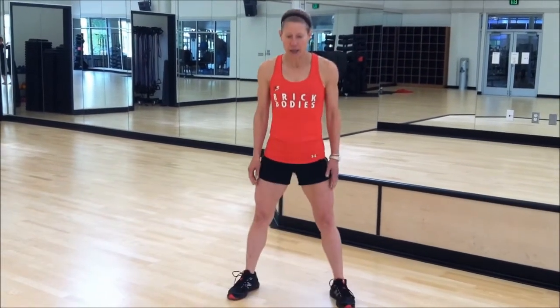As we get involved with our classes and our jumping jacks, we tend to straight leg, landing on the ball of the foot and come halfway in.